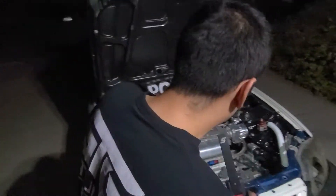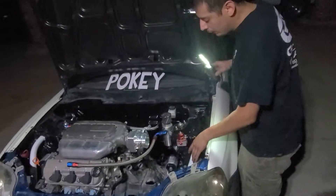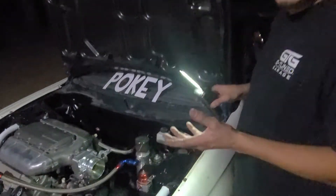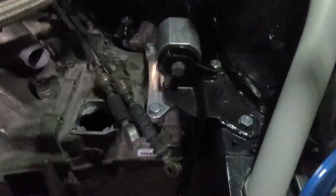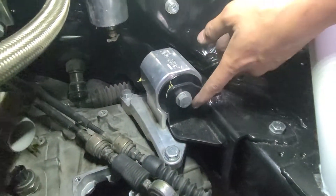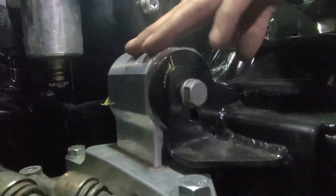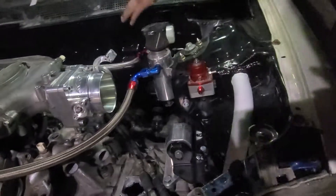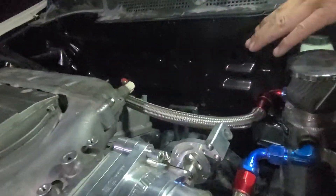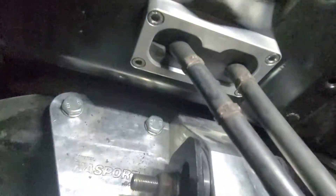This car back in the day was K-series, so I had the EK K2 mounts. Same thing — dual height. The driver mount is EK K2 from Hasport, and the rear mount is also EK K2. As you can see, all my mounts are solid.